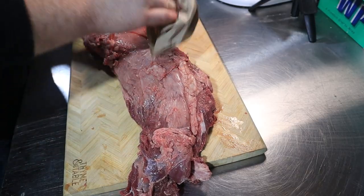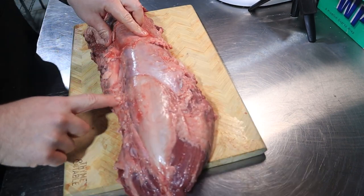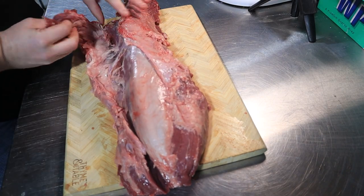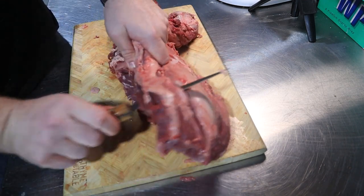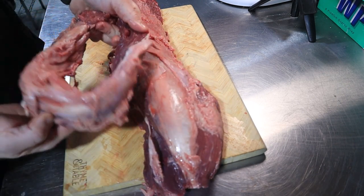Let's start off with the chain. Once we have our tenderloin out of the package, grab some paper towels and dry it off pretty well. There's a big seam that you can actually put your fingers in between. If you can't feel it, just cut the silver skin that's attaching it, but you can almost pull the entire chain off without even having to cut it — there's probably one quarter that you need to cut. This is still usable meat; it's just got a lot of silver skin and connective tissue in between, so don't toss it.